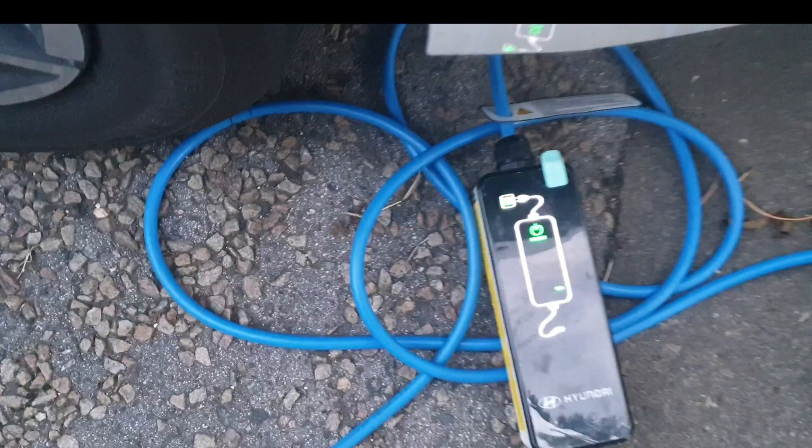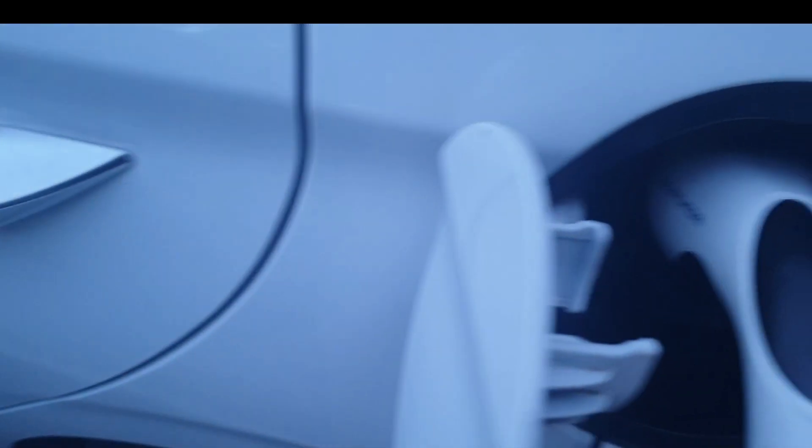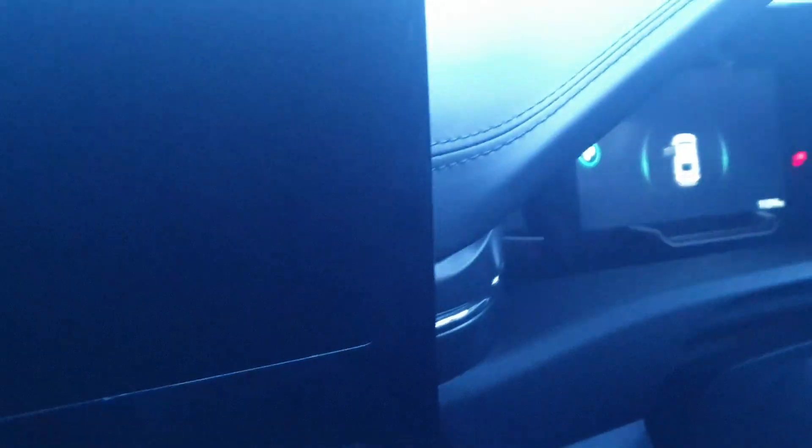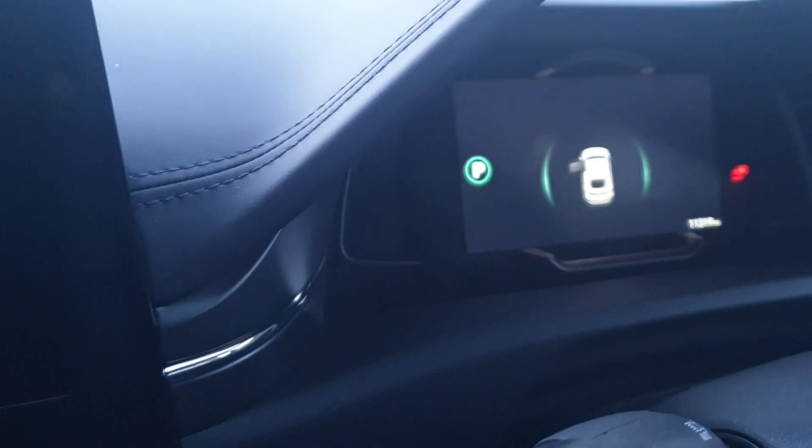As you can see, the charger is plugged in and powered on. I'm going to plug the charger in now — you can hear the relay clicking. Have a look at the dash — you can see it's showing it's plugged in, but there's no charging going on.